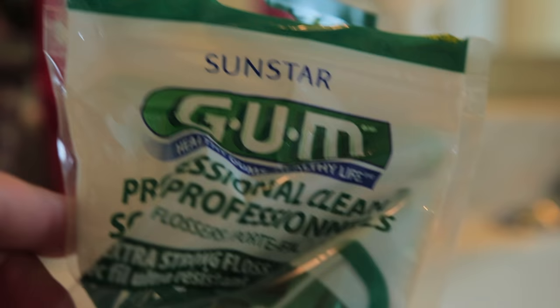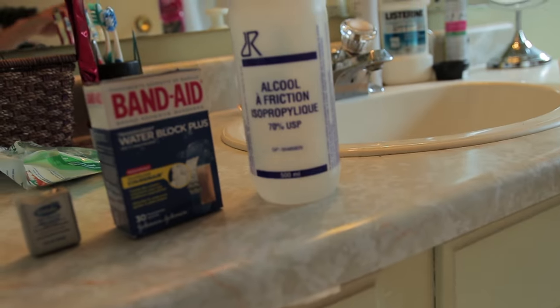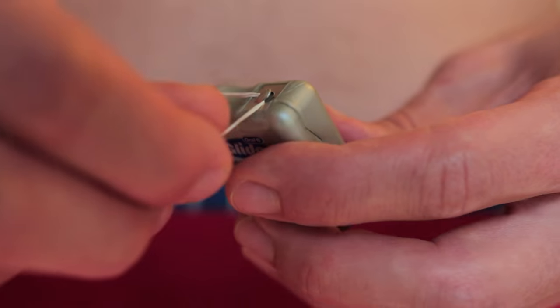You'll need some dental floss — not this stuff, this kind, you know, the kind that your dentist thinks you're using. Also band-aids, rubbing alcohol, and paper towels for blood. Pull out some floss — the trick is to create a loop.